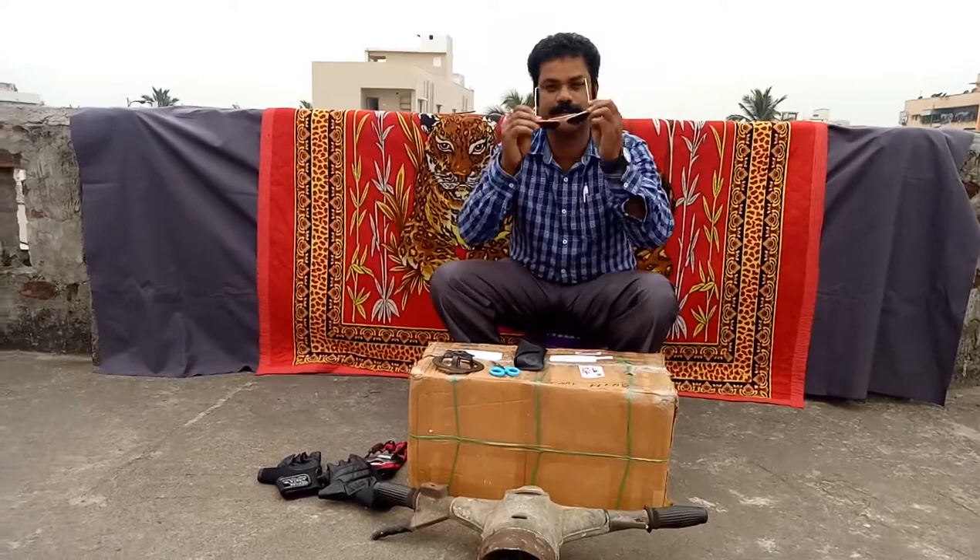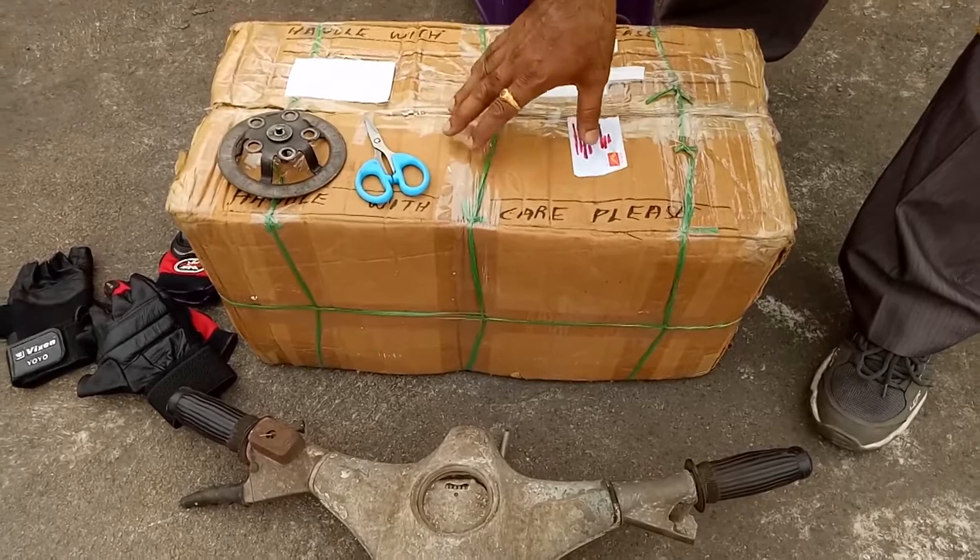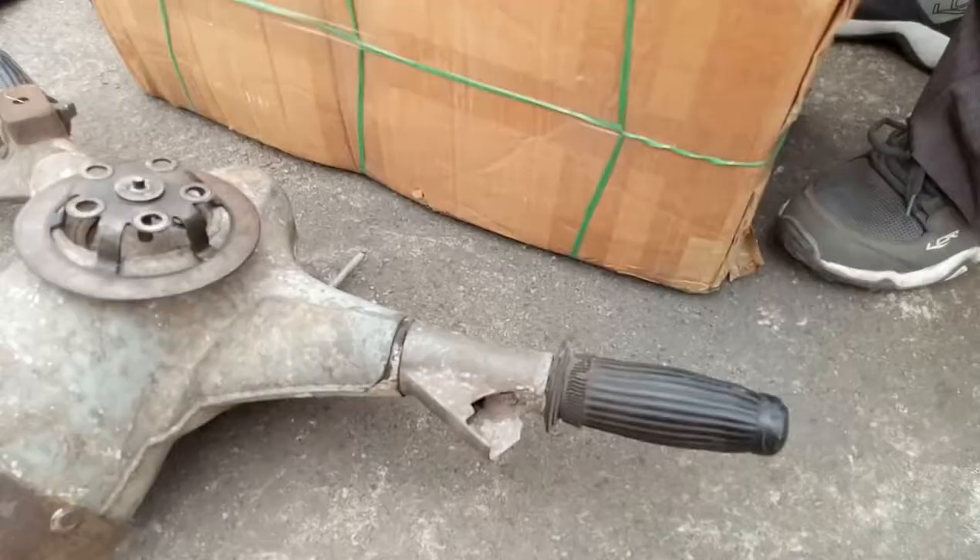Hi friends, welcome to the video of Lambretta parts unboxing. Let us start. These are the Lambretta parts which I recently received. Let us have a look at the Lambretta parts.